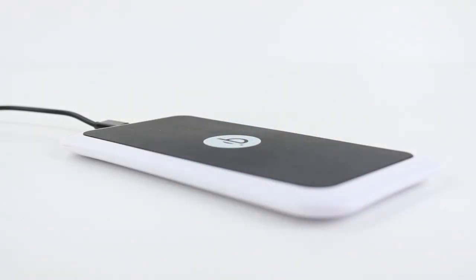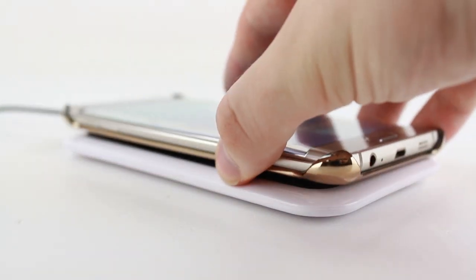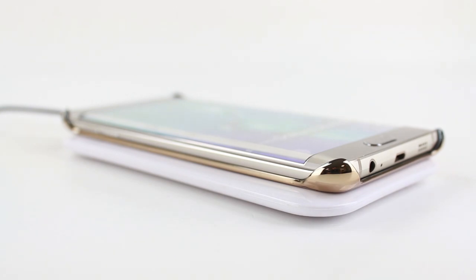Like all of the official Samsung cases, the glitter cover is also compatible with the phone's built-in wireless charging feature, so you can drop and charge without the need to remove your case.